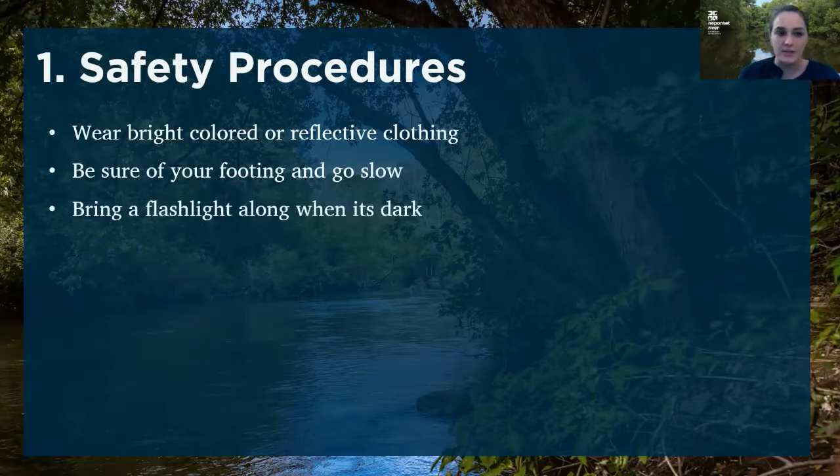Because we are sampling so early in the morning, there are going to be some months when it is still dark out. So please bring a flashlight along with you when it is dark.